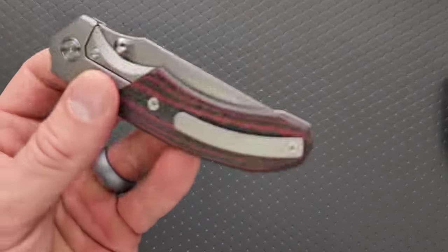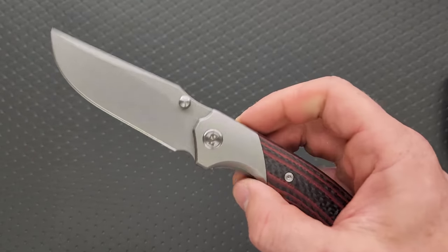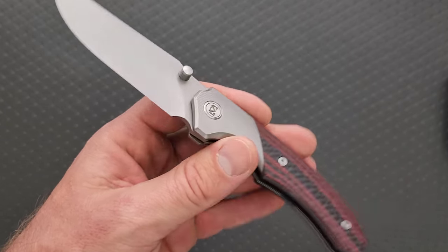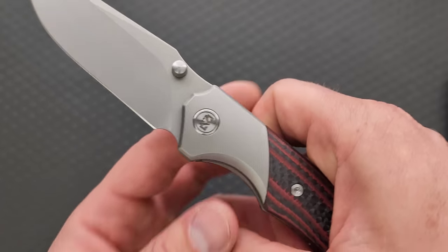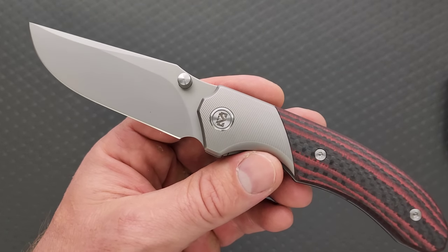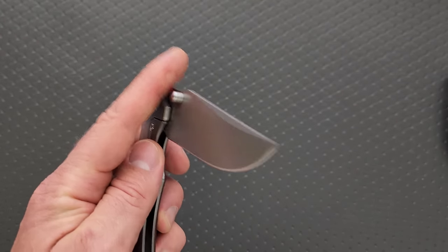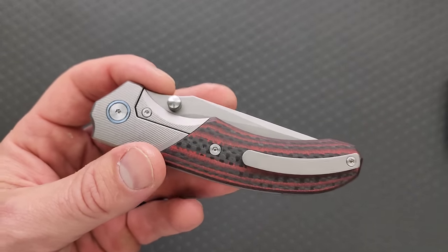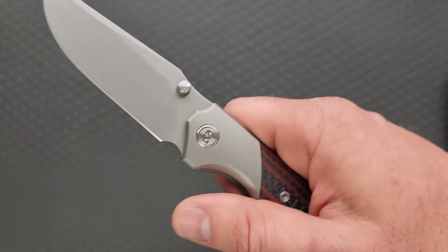My past experience with Miguron has been — the pivot action was acceptable out of the box. Let me break it down for you. Tighter pivot action out of the box when the tolerances are good — and in the case of Miguron, the tolerances are generally good — creates a situation where the knife breaks in smooth and stays solid. That detent ball will sort of race into the side or the face of the blade around the pivot.